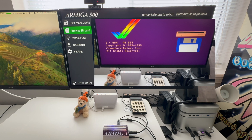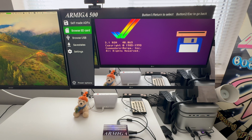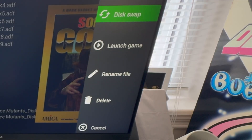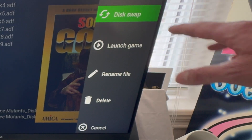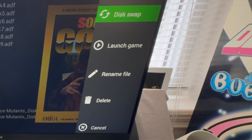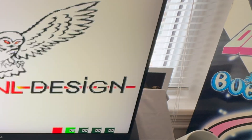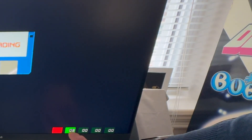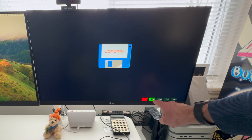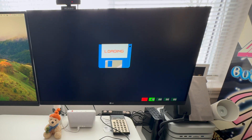I have no clue what that one is — it's in Spanish. I'll just try this one. Now you see you have some options, including disk swap. So if you have a game which comes on more than one disk, you would go in here and do a disk swap. We don't need to do that, so we just go into launch game. What we're seeing here are the tracks on the disk being read by the disk drive.